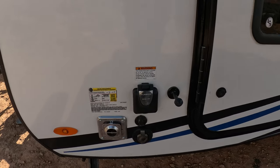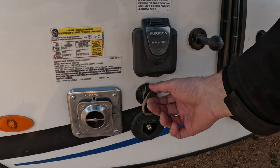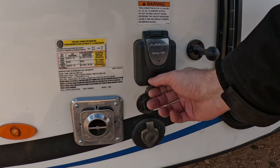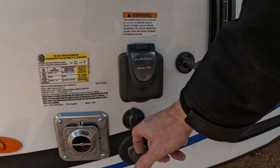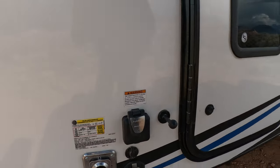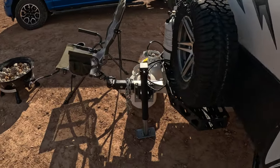Over here where your heater exhaust comes out, you have your cable port if you're going to do a TV. This is for your solar connection if you're going to do solar, and then you have your 30-amp port if you're plugged in. I never plug in — I always run just off the batteries for 12 volts and don't use the 110 system.